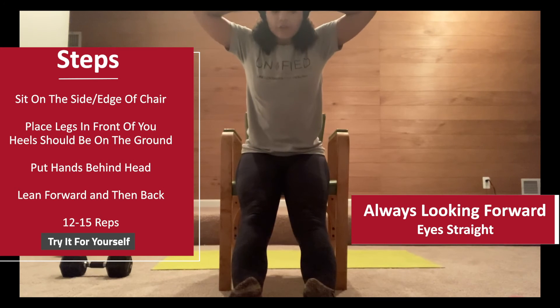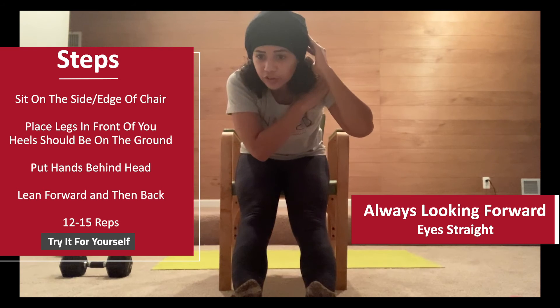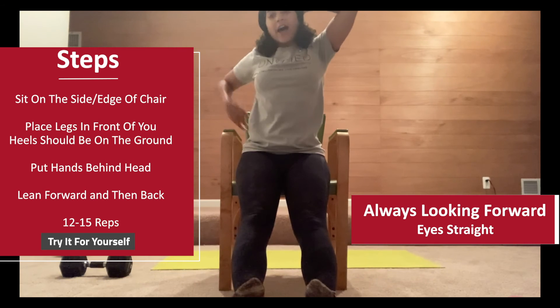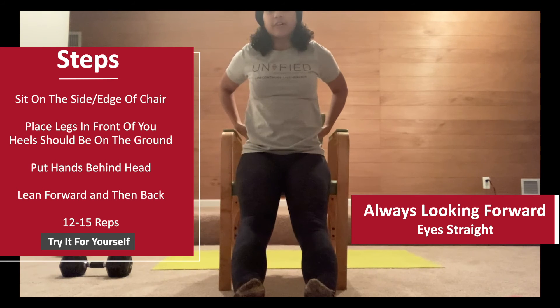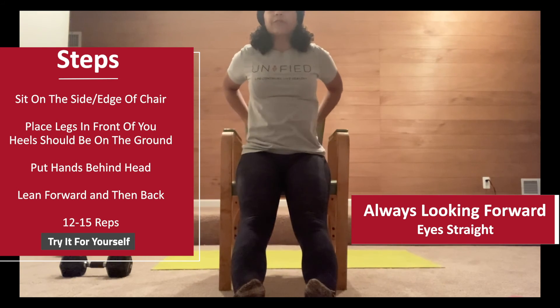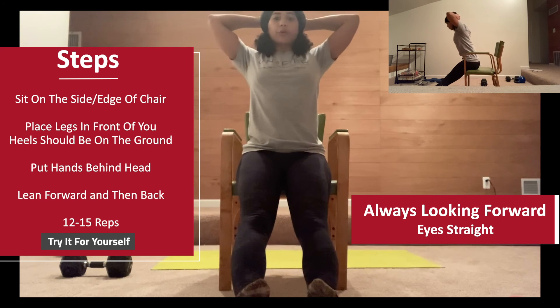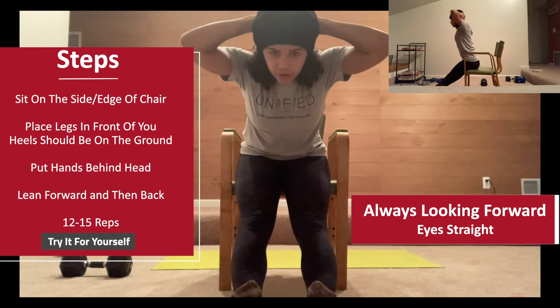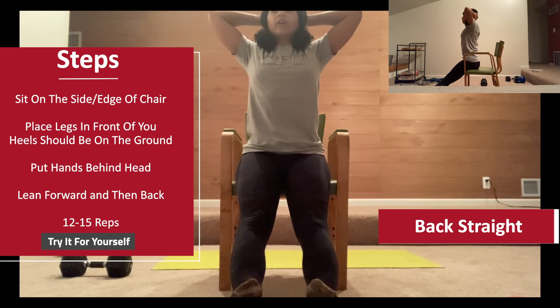I'm looking forward, not at the ground, as I come down. If you look down, your shoulders and back will start to round, which means you'll be working your low back a lot to get up — and that opens the door for low back injury. That's not what we're trying to do here. We're mostly focusing on those core muscles for good mornings. So come down keeping your head neutral, looking forward, and keeping your back straight.